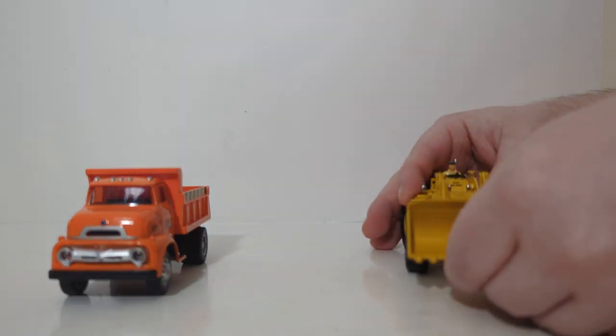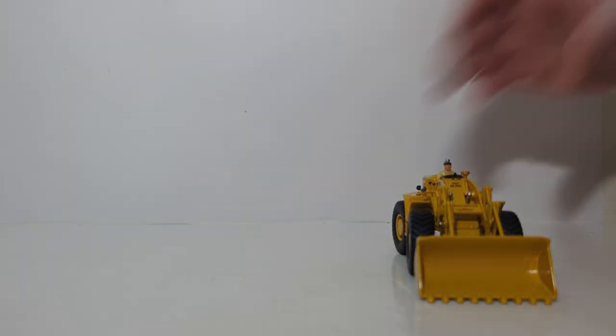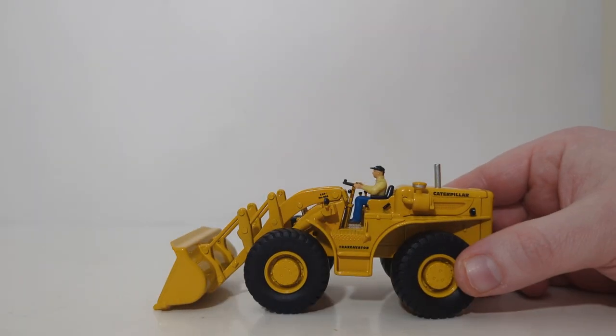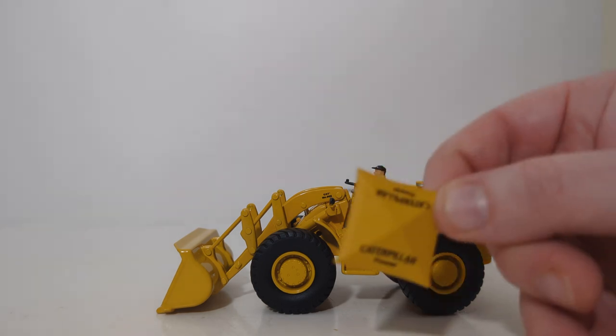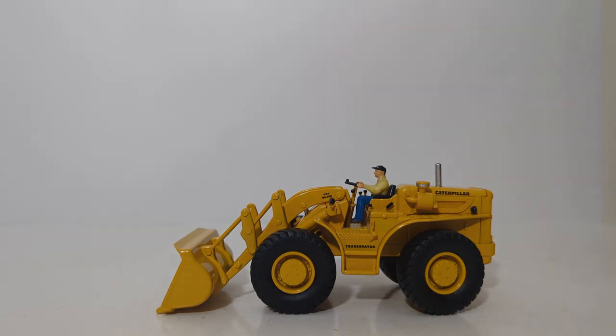That will do it for this episode of DieCast Emporium, where we took a look at the new DieCast Masters Vintage Series Caterpillar 966A Wheel Loader. For a model of a very early Cat wheel loader — also called a Traxcavator — the model is solidly executed. It does have some modern enhancements such as improved paint, improved decaling, the operator figure with its vintage ball cap, and less-than-ideal high visibility clothing, which was accurate for the time period. It's nice that extras are included: the reflective display stand, the era-correct Caterpillar power umbrella, and the placard to enhance your display.